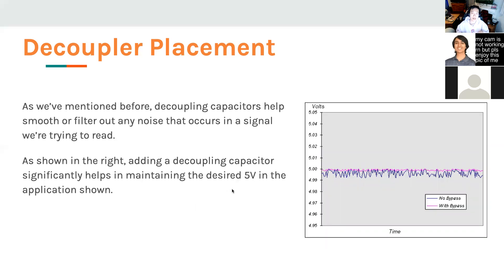This slide visualizes what decoupling capacitors do in practice. They filter and smooth out noise in a signal or power line. Simply adding decoupling capacitors significantly helps maintain the desired voltage — the dark blue trace shows voltage without decoupling, and once applied, the spikes are significantly reduced. Note that this example is with the MCU idling; when your motors are running they'll introduce much more noise even with separate ground planes, and the MCU itself will see larger variations when active.